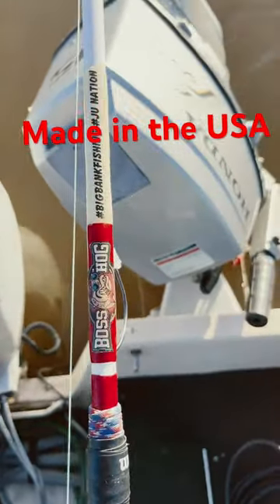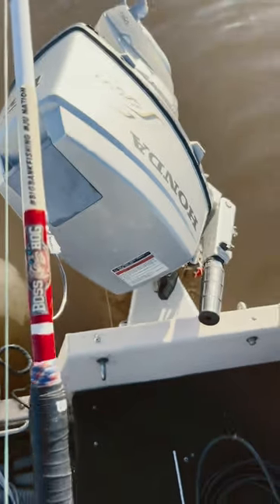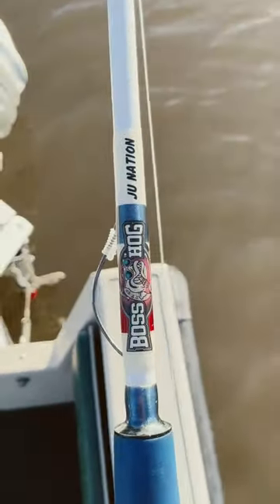Boss Hog 1.0 — Big Bang Fishing, J.U.Nation. Boss Hog 2.0 — J.U.Nation.